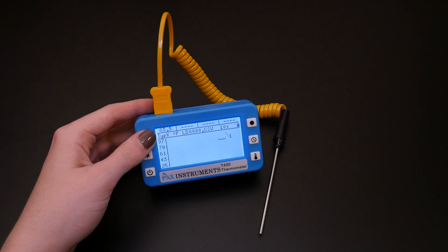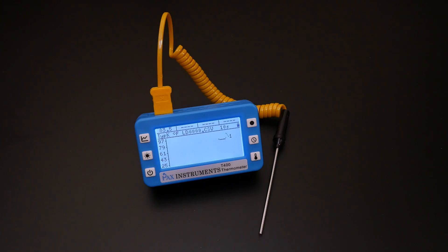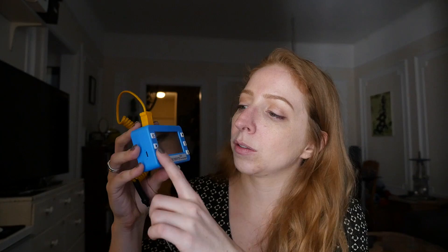Hello everyone! Today I'm doing an unboxing of the Pax Instruments T400 Temperature Data Logger. This is a Kickstarter project by my friend Charles Pax. He used to live here in New York and he moved to China basically to work on stuff like this. It's open source and Arduino compatible so you can change around the firmware if you want. It's got this really sweet backlit screen and a rechargeable battery inside. You can use it for legit science experiments.